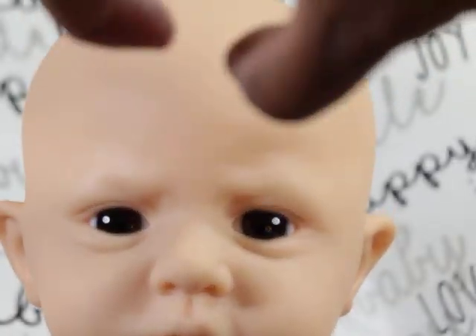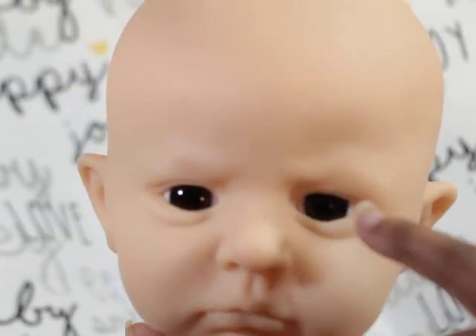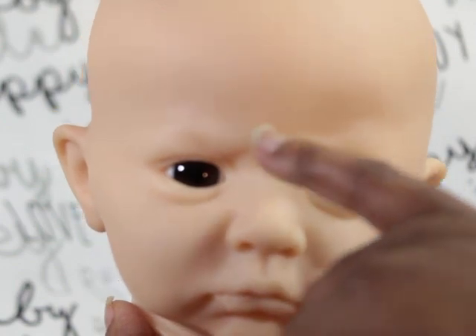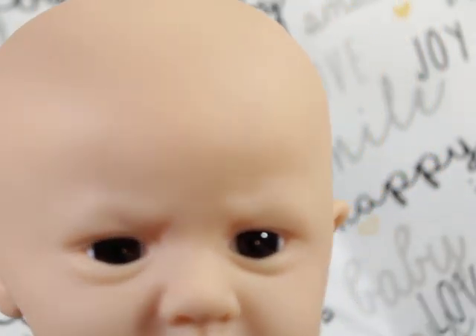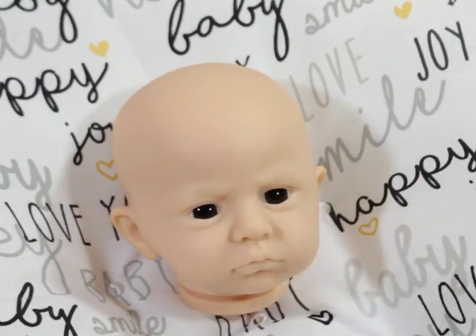He does have a little bit of a crinkle in his face. So if you wanted him to look more grumpy, you would accentuate that a lot. If you don't want it to appear grumpy, then you would not accentuate those crinkles. That's just my thought process — I am still learning how to change a baby's expression based off of paint. But I love to see how different babies make different expressions. The same kit can look like it's making a different expression based off the way it's painted.